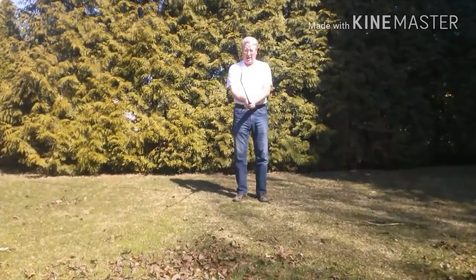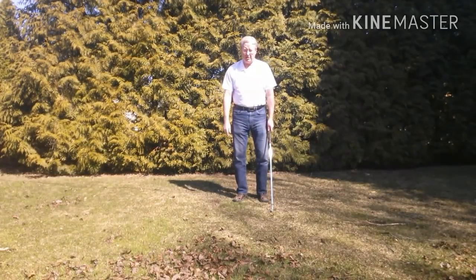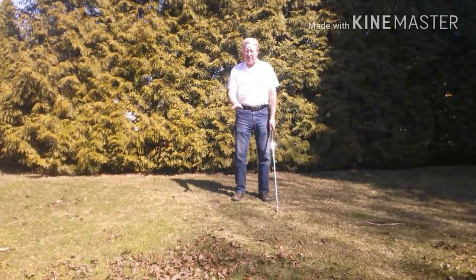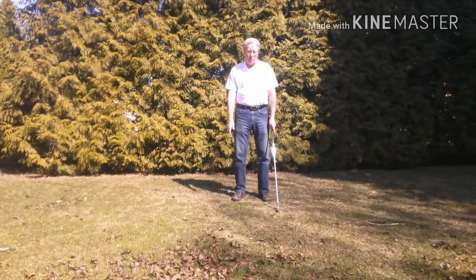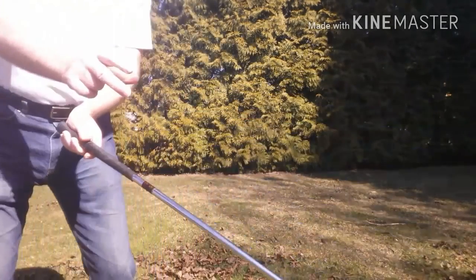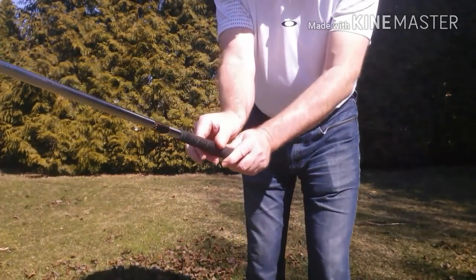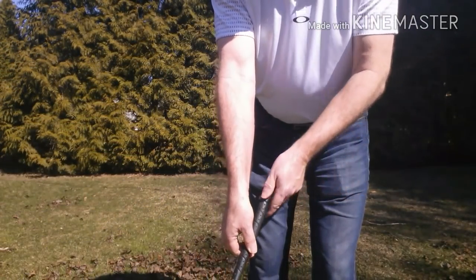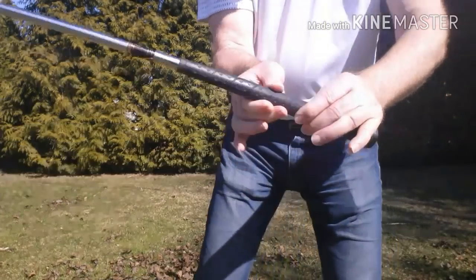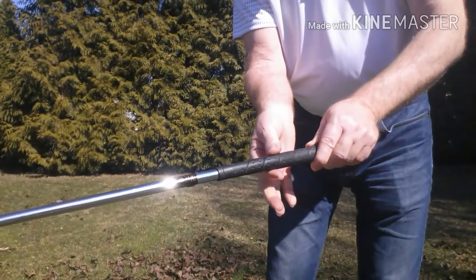I'm going to show you a drill on how to do this, and this drill is going to cure anything in your swing flaw. You'll be able to swing and compare to see why you're not as fast or as efficient. So the drill is a three-finger drill. See my hands here — I'm going to grab the club with just those three fingers, and the other hand does the same thing. I'm holding with three fingers of each hand: the index, the thumb, and the middle finger.